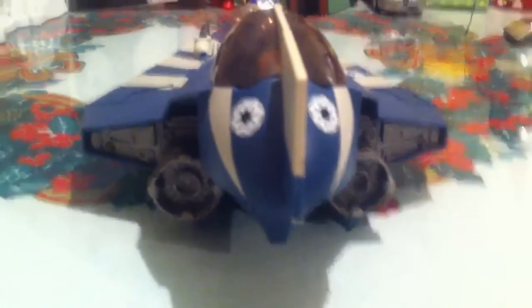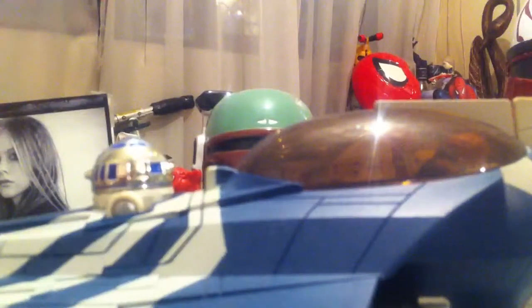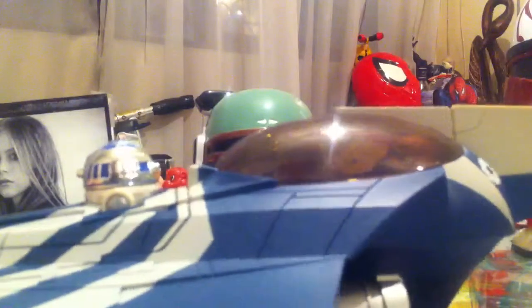Here you have the engines at the back. Some more Republic logos. And the cockpit — I like this cockpit a lot because rather than being translucent, it's actually tinted. You can see the figure, but only from a distance.